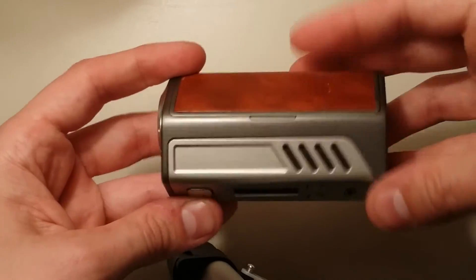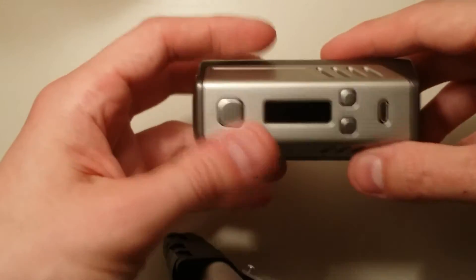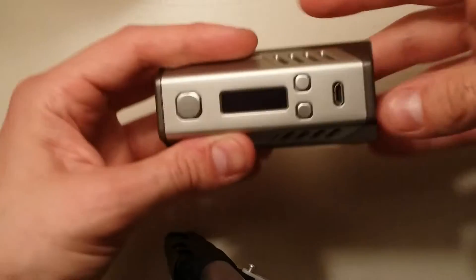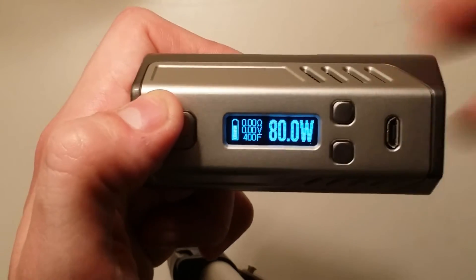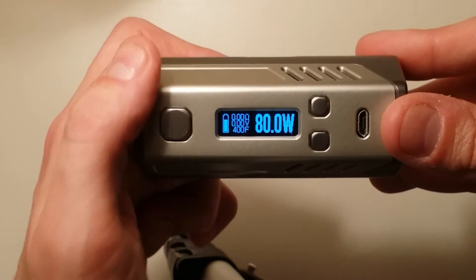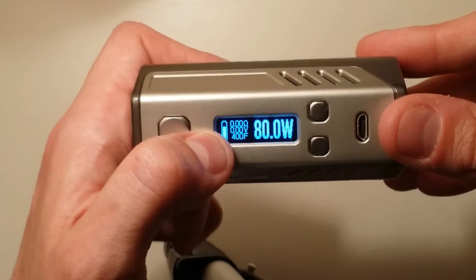There's some battery venting on the bottom. It says Triad DNA 200, manufactured by Lost Vape, designed in USA. To power up the device you just hit the power button one time — Lost Vape logo appears. There's that beautiful DNA screen, which I love. This is my first DNA device. You have your battery indicator, ohms, voltage, temp, and wattage displayed on screen.